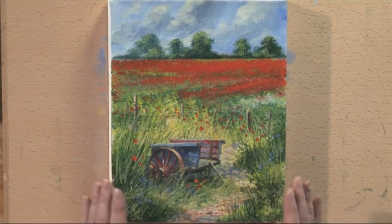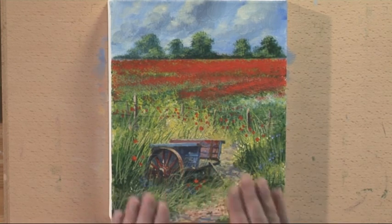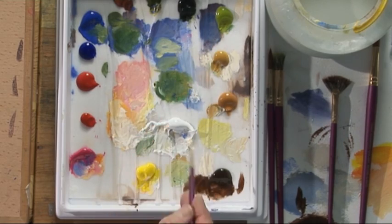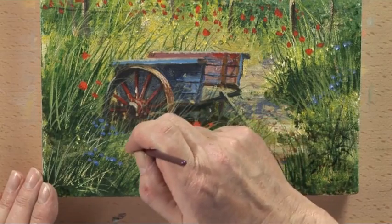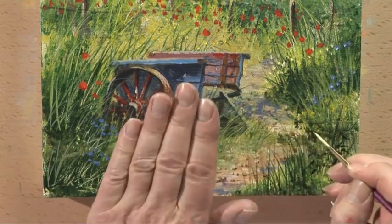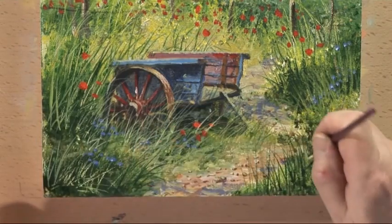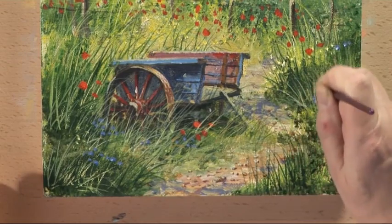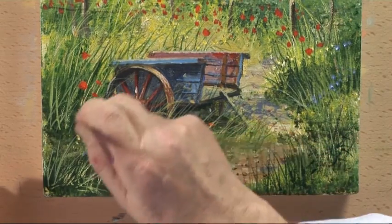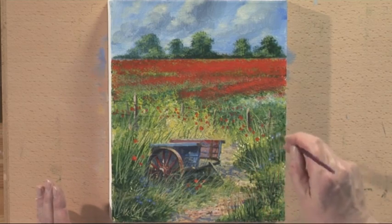This is another example of how to paint foregrounds. This time we have an old cart in the foreground, but just to help blend the whole thing in, we just use a light colour — this is pale olive green with some white, not too thick — with the half rigger and paint the grasses over the dark. That just pushes the cart back into the painting. Again, feed the grasses in so that they lean towards the centre of the painting. No effort at all.